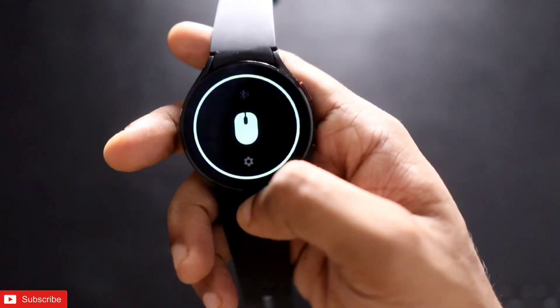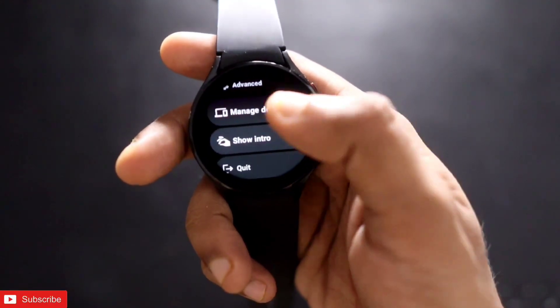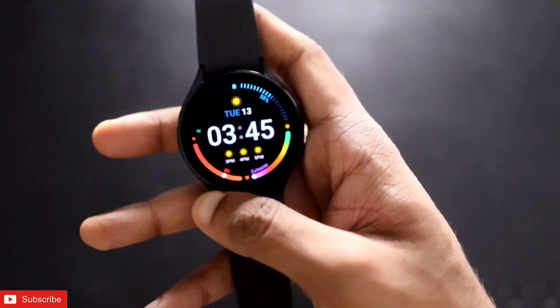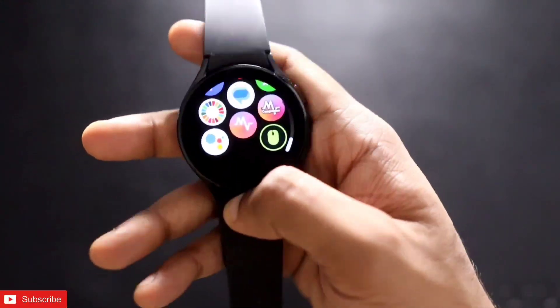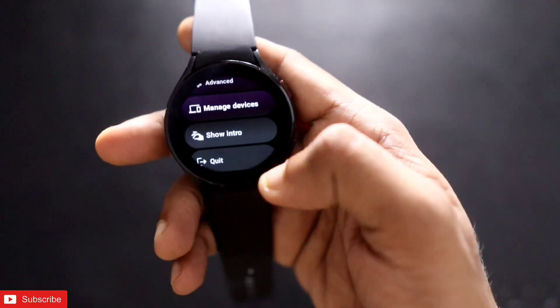This will definitely be a great video. If you are a fan, don't forget to like and subscribe to my channel and hit that bell notification, because I will be making more videos like this. The Samsung Galaxy Watch 4 is a great watch, and now we can install the WoW Mouse application.